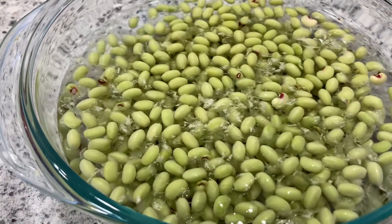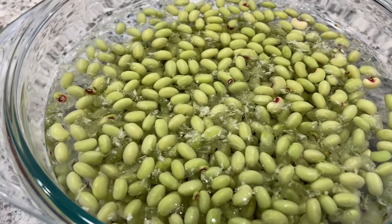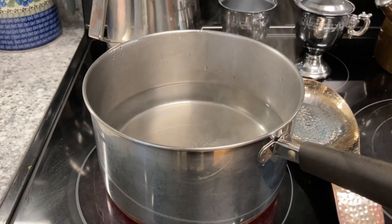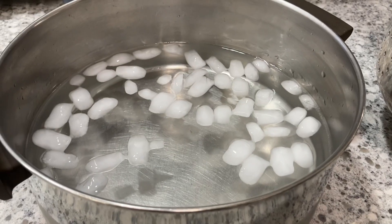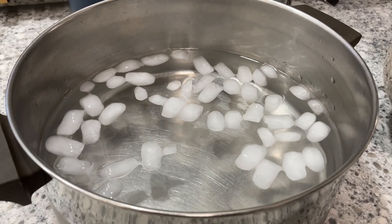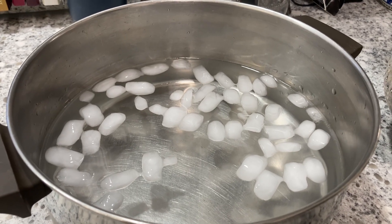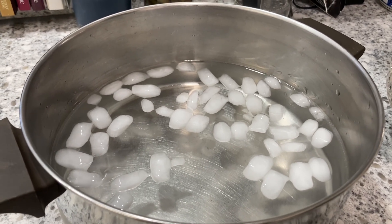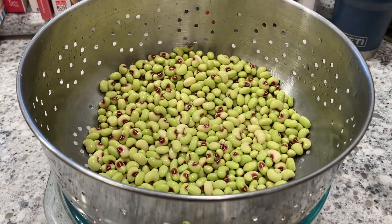We've shelled them up this morning and I'm soaking them, and I'm going to go ahead and give them a good wash — probably two or three times. I have my water on the stove, and I'm going to bring this up to a boil. I have my cooling bath so that I can throw my peas in here to cool after I blanch them for about two minutes. We have them rinsed up in the colander, and now we're waiting for our water to come to a boil.